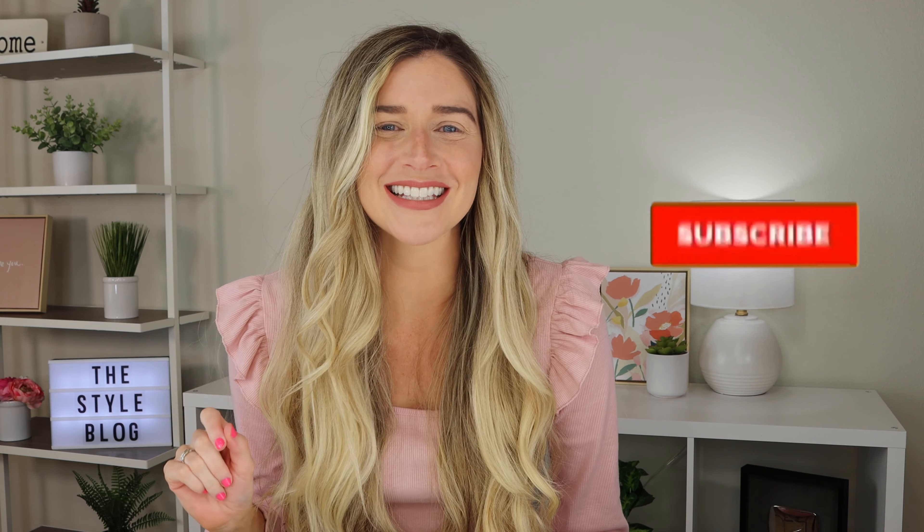Hey everybody, it's Sarah from The Style Vlog. Today I'm going to show you three quick and easy ways to get the perfect winged liner every single time. Hit that subscribe button and let's get started.